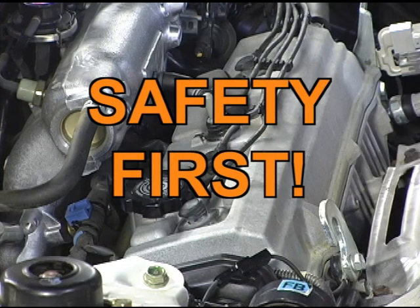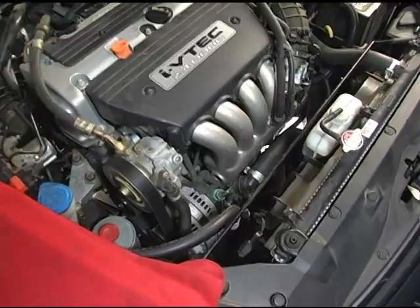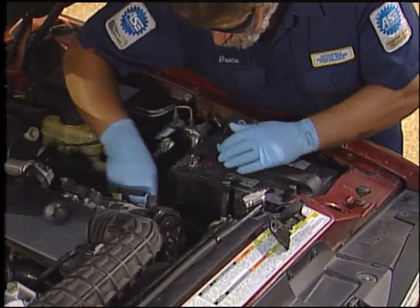Be cautious when working under the hood. If the engine has been running, components will be extremely hot, so be careful what you touch.